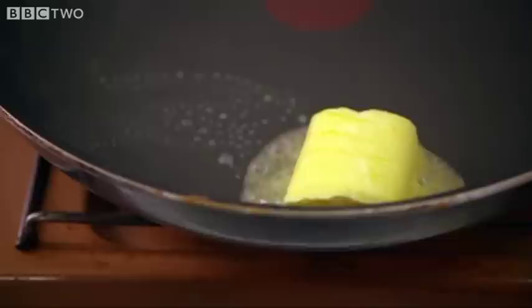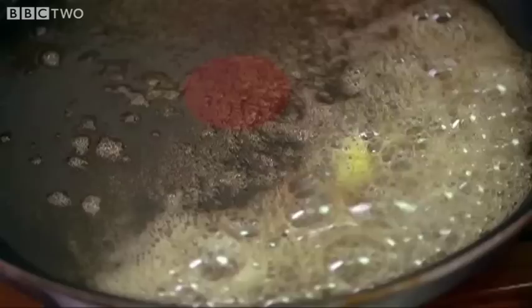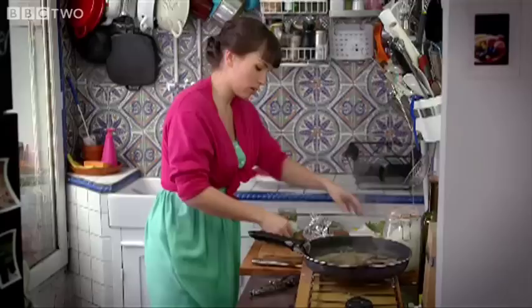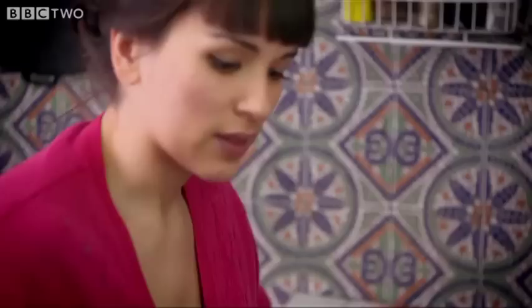As the milk solids in the butter cook, they give the butter a lovely nutty colour and taste. The French call it beurre noisette, or hazelnut butter. You can actually smell the butter starting to cook and it gets this light toasty flavour. So that is done. I'm going to add the lemon — it's going to splatter a little bit. The lemon goes in, then parsley, and then just add a good tablespoon of capers. That's the sauce done.